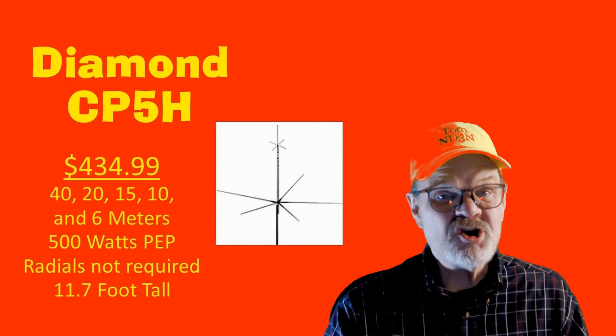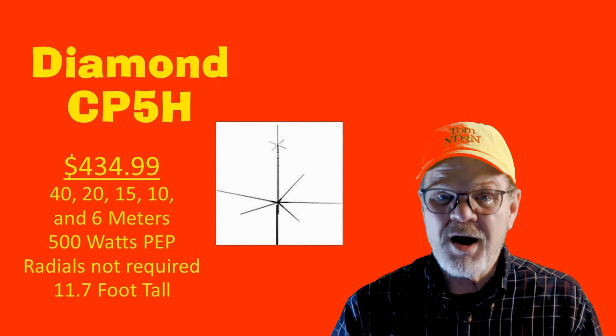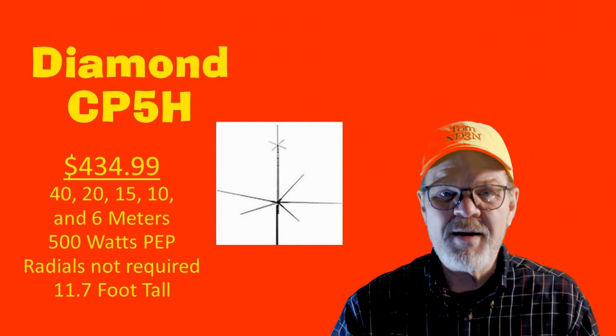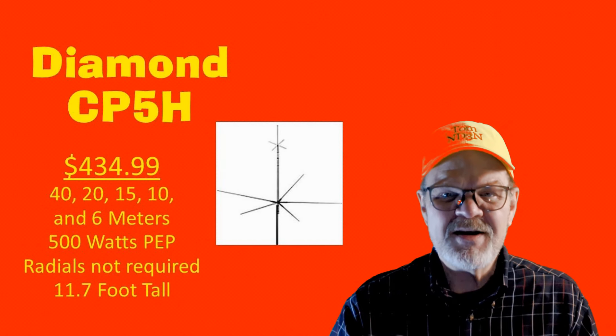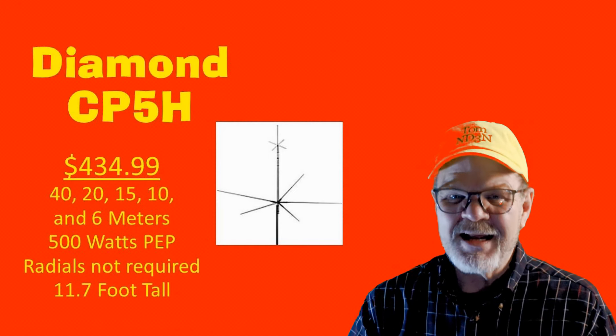The Diamond CP5H does not require radials, is rated at 500 watts on the 40, 20, 15, and 6-meter bands, and is 11.7 feet tall. Its cost is $434.99.